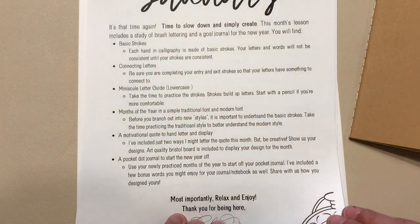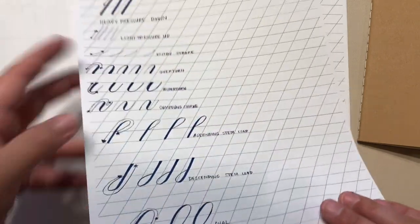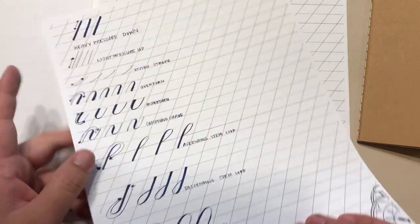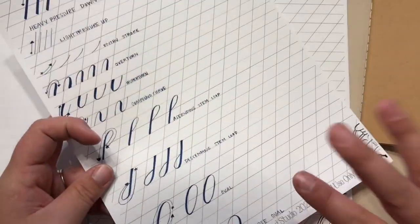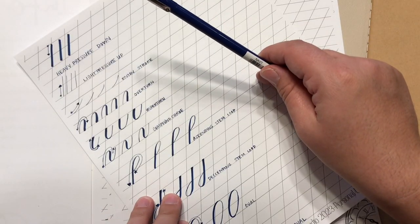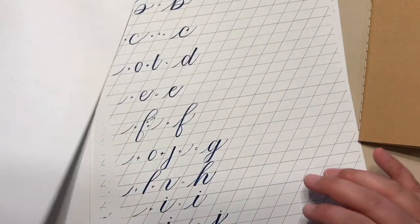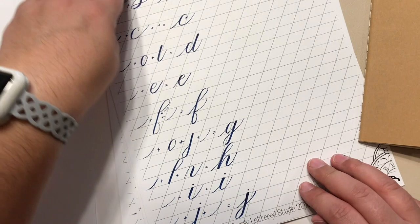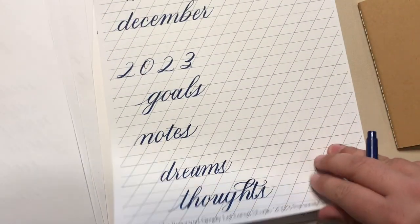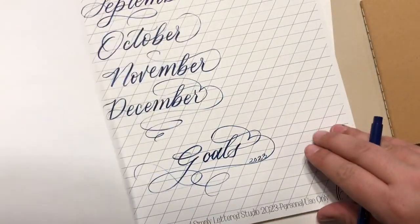You're also going to get a set of worksheets. You'll notice these are on a really smooth paper — I'll talk more about that. I also wanted to point out that I have created these worksheets by hand. I could have pulled them into the computer in Photoshop and cleaned them up and made them really precise, but I like you to see the variations of it being done by hand, how it's not completely perfect and also the pressure comparison. So a lot of times when I'm teaching in person, students will ask how there's no way this pen is going to make that thick or thin of a stroke. By showing you the exact pen that you have in your kit, you can compare the thickness and figure out what you need to change. So we have those basic strokes, the minuscule letters, a traditional script of the month, some words for the cover of your journal, and then this pretty whimsical modern flourished set of months.